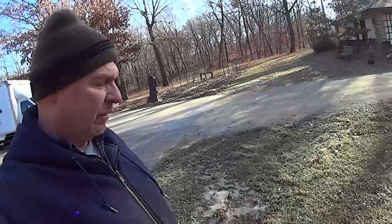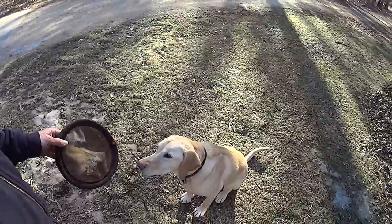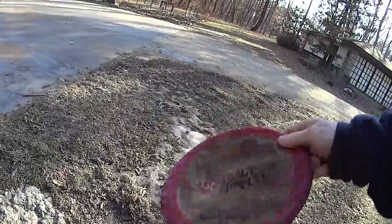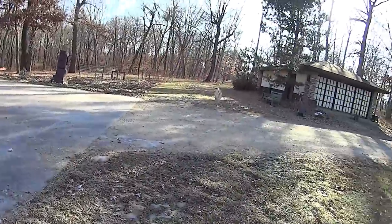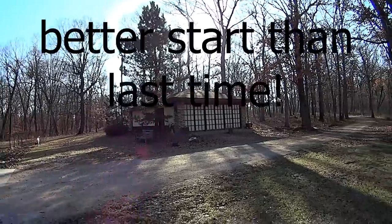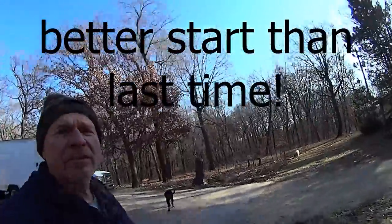Welcome to a very special anniversary edition of 'Let's Turn This Box Truck Into an RV.' We're going to start this episode off right. This is Duke, this is a frisbee, and you know what we got to do. This video is off to a good start.